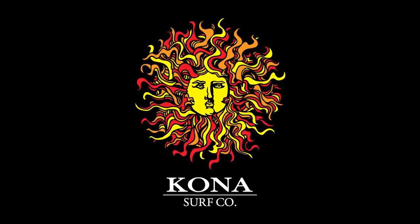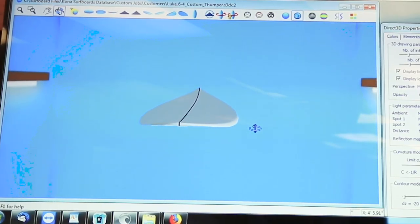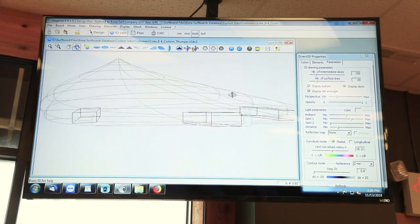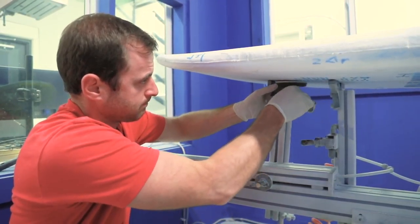Today we're going to work on a custom board for Luke. He contacted us about three weeks ago and was looking for a step-up, something around 6'4", between 33 and 35 liters. We were able to put him into a thumper model, which I think would work really well for him.